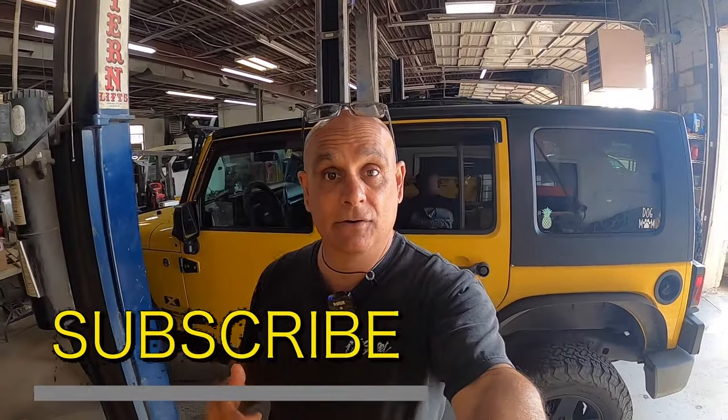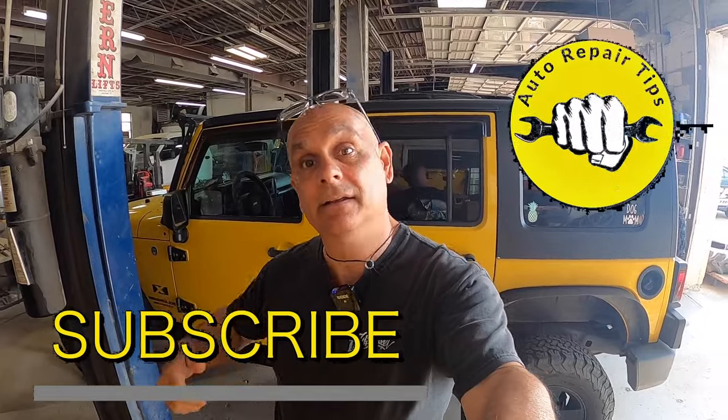Hey, what's going on guys? Pete with Autopair Tips. In this video, we're working on the ABS system on a 2008 Jeep Wrangler. First thing we're going to do is get that scanner hooked to it and see what kind of codes it's got. Let's go.